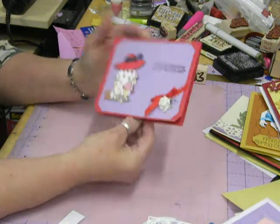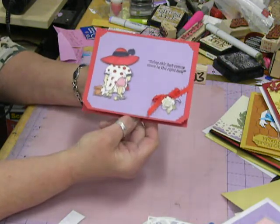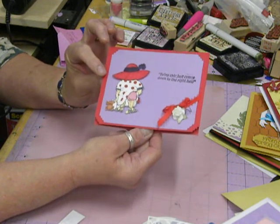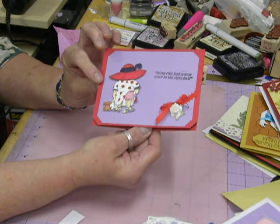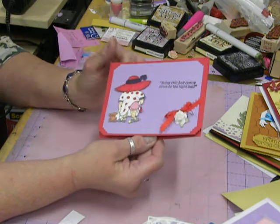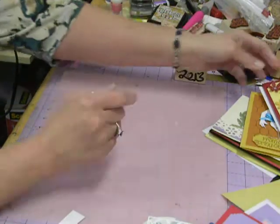And then I love funny cards. I have a lot of rubber stamps to make funny cards. With this cute little lady and her little red hat — it says 'Being cheeky just comes down to the right hat' — and her little bum is sticking out. So I always like to send funny cards.